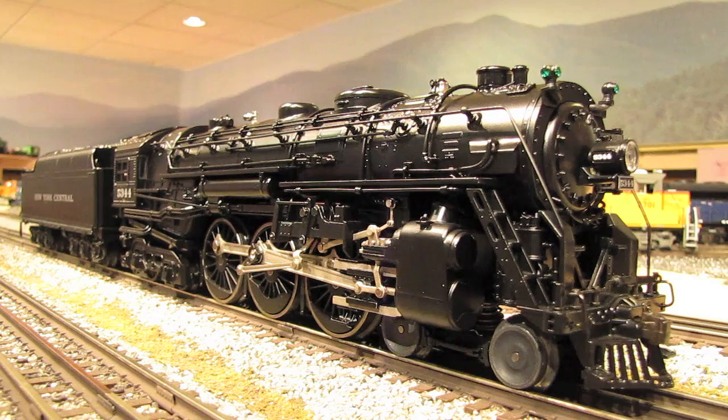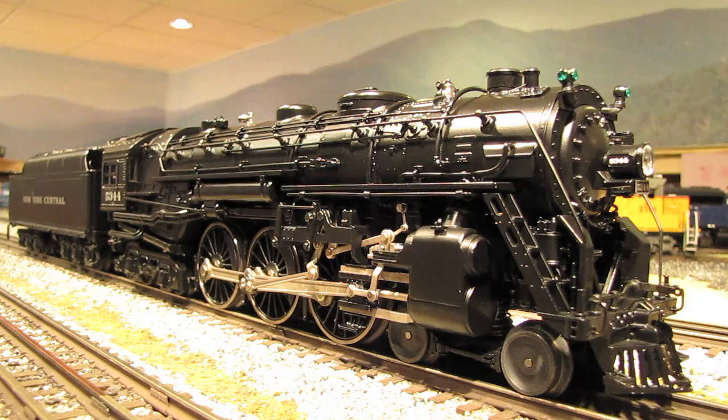Hi, I'm Eric Siegel with Ericstrains.com. Today we're going to be doing an in-depth review and running of yet another amazing engine to come out of Lionel's Vision line of products. In this case, it's the Vision line take on the legendary Lionel 700E Hudson.